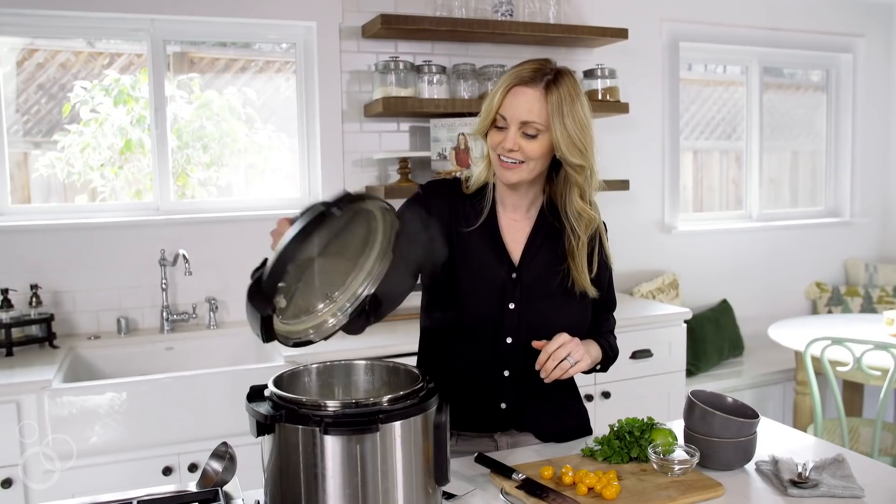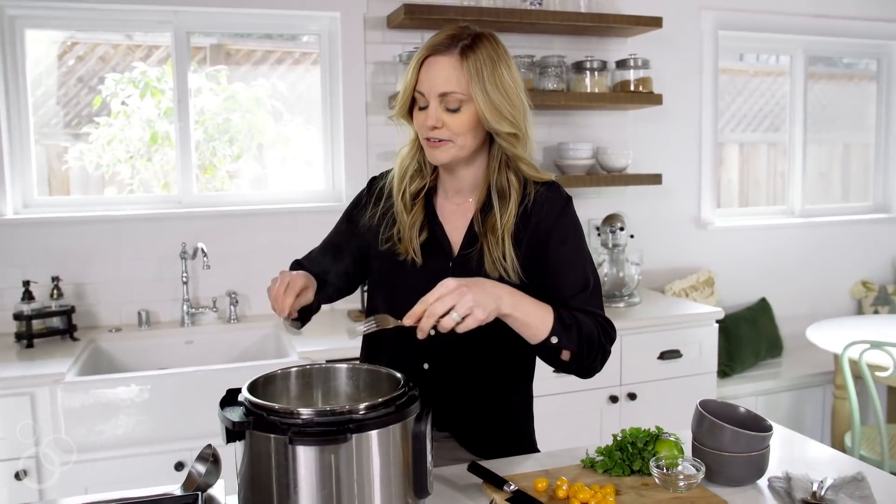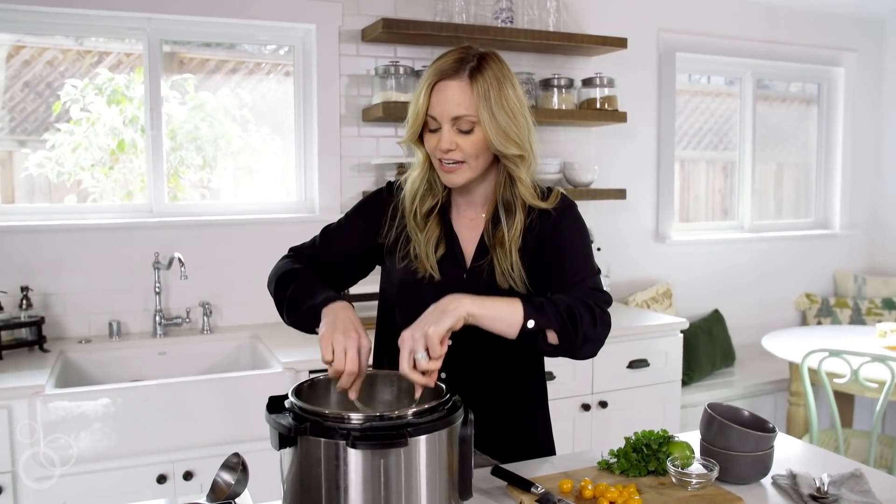My timer went off and I let the steam out — now we're just going to open the lid. The whole house smells like Thai food, it's so yummy.